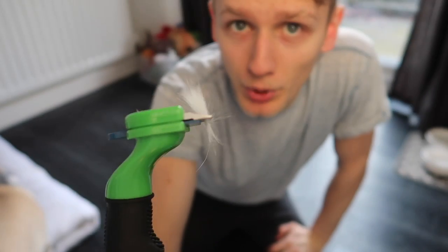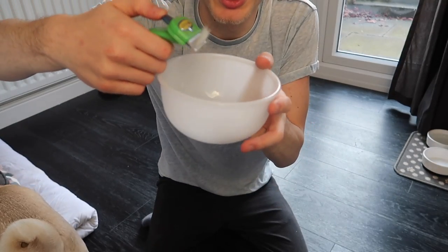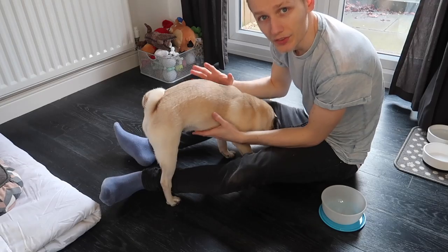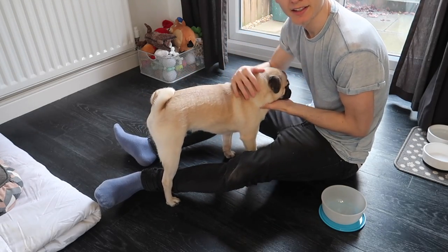That was only a couple of brushes down his back and you can see the sheer amount of hair that came off him — all nice and steady in the brush. Simply with your tub or plastic bag, press the button and it gives a little brush-off, and the furminator goes back to normal.